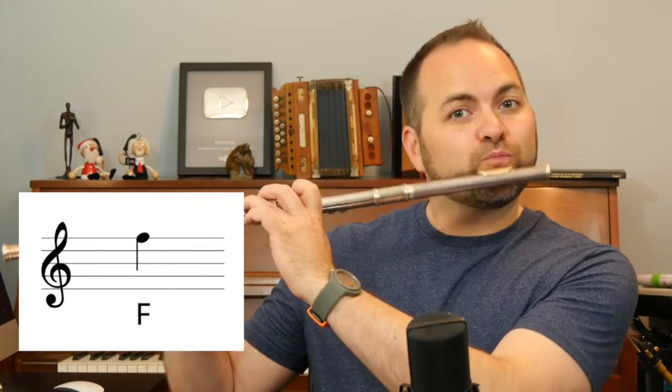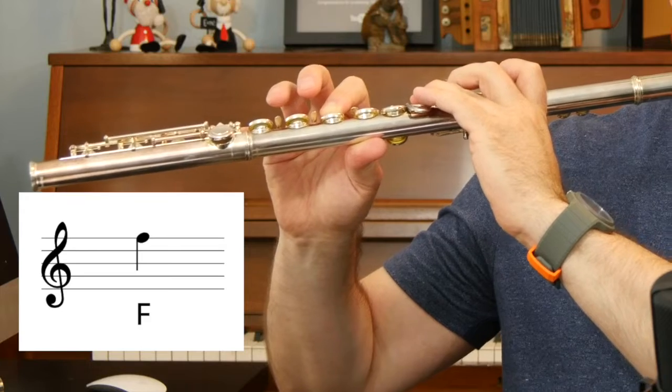F is written on the top line of the staff. It sounds like this. The flute can also play a low F, which is on the bottom space of the staff, and a really high F, which is above the staff. But for this lesson, we're going to learn our middle F, which is on the top line.